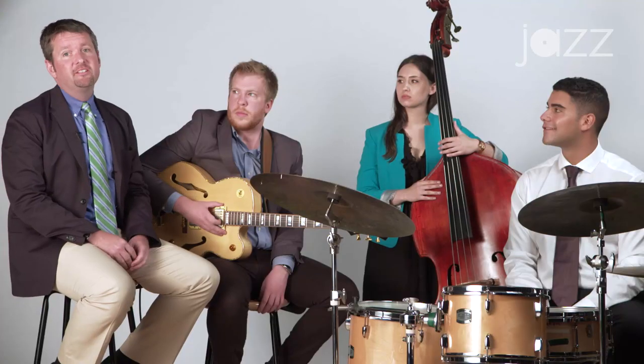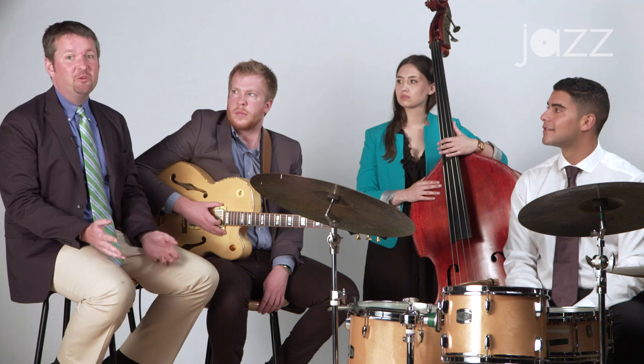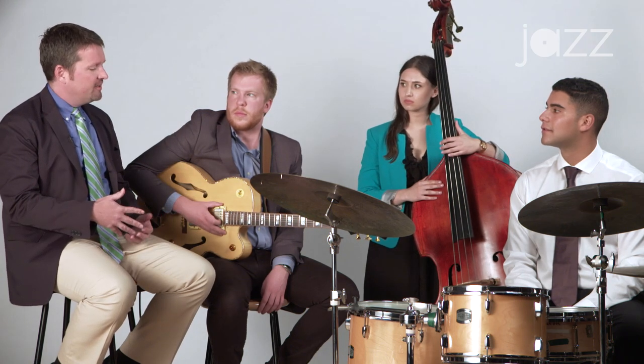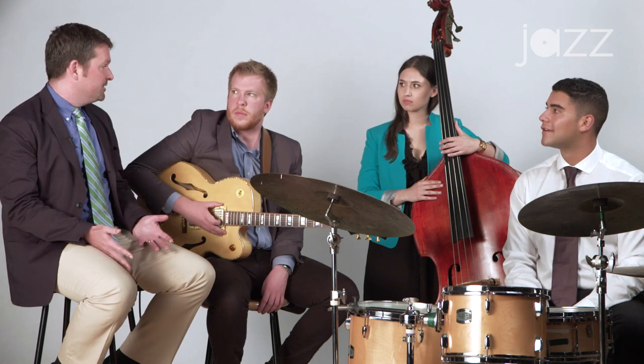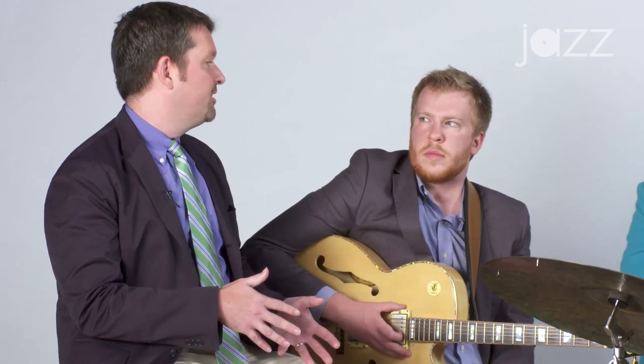Well, that was really great. Let's talk about a couple of things that I was hearing in relationship to what went on there in that performance. One of the great things about jazz, of course, is that there's a multitude of ways to play any one tune. Some of the things I'm going to talk about are just some things I was hearing in relationship to how I play. It's important to remember that the guitar is both a melodic instrument and a harmonic instrument.